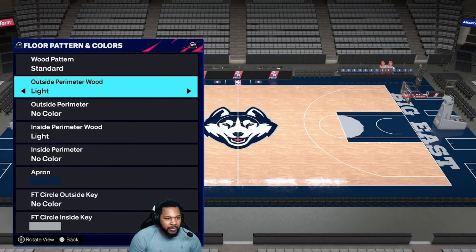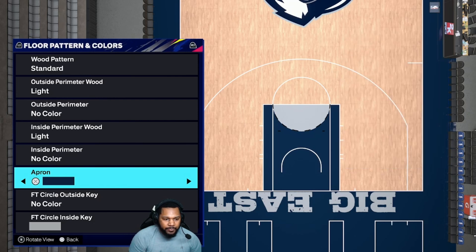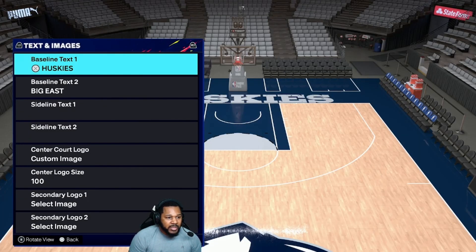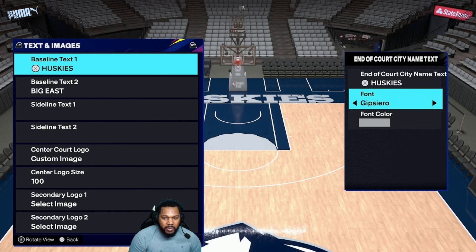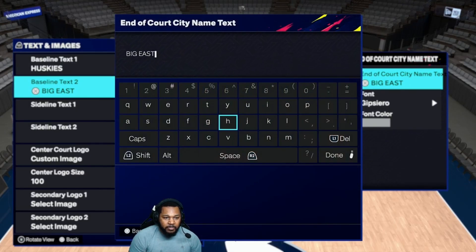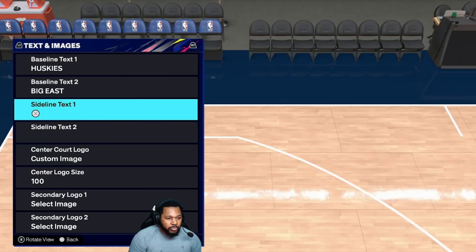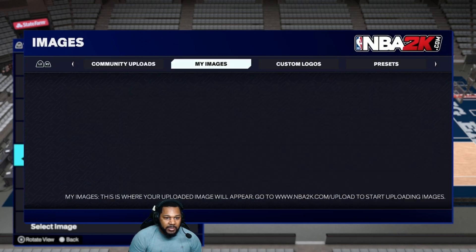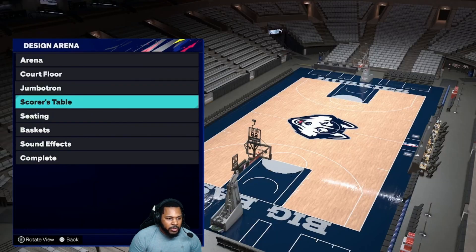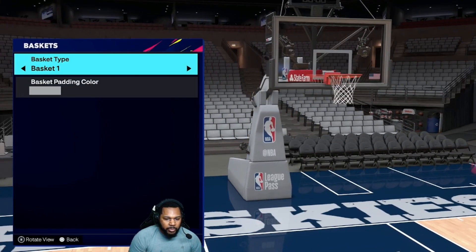If we're going standard — light, no color. Light, no color. Cavaliers Blue. No color. Trailblazers Gray. Cavaliers Blue. Cavaliers Blue. Baseline one, we're going Huskies all caps — you see the font — and we're going Trailblazers Gray. Big East on this one, you see the font, all caps, Trailblazers Gray. Sideline text one and two is your preference. Center logo, we're going with the Husky — that's going to be under E-Man Go Crazy right here — 100, don't touch anything else on this page. Seating is white. And baskets are Trailblazers Gray.